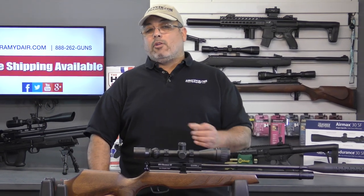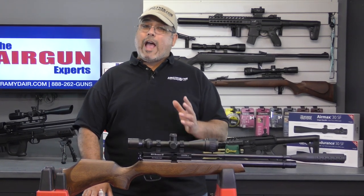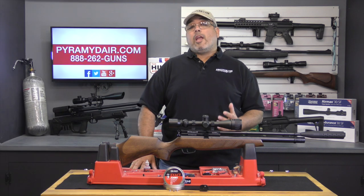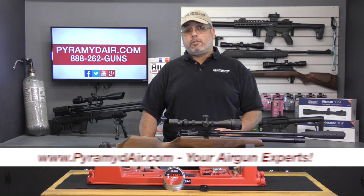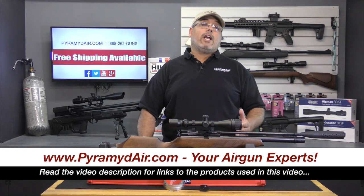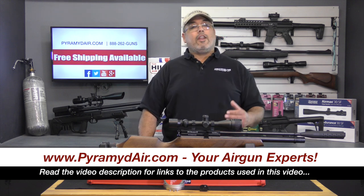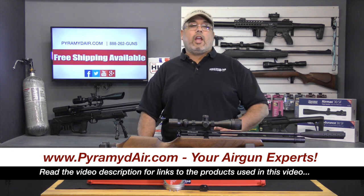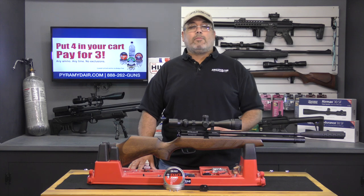My rifle required absolutely no tinkering to get consistent power and accuracy. It's one of the better out-of-the-box rifles I've ever tested. I'd like to take a moment to thank Pyramid Air for sponsoring Airgun Web and these videos. Please take a look at the video description for more information and links to all the products we used. When you make your next purchase at Pyramid Air, please let them know that Rick sent you their way. When you're looking for honest, real world airgun reviews, think Airgun Web where we tell you the facts, not fluff. I'm Rick with airgunweb.com — thanks for watching.